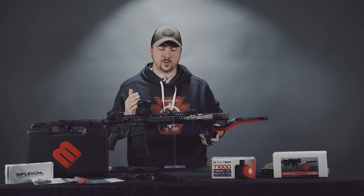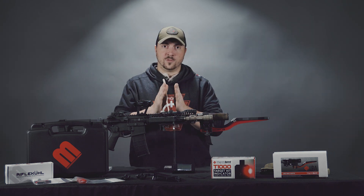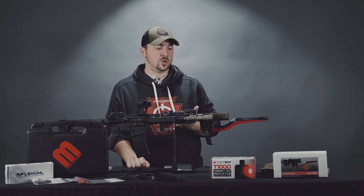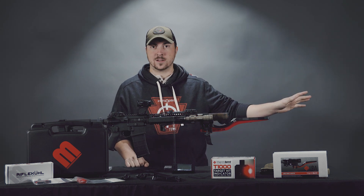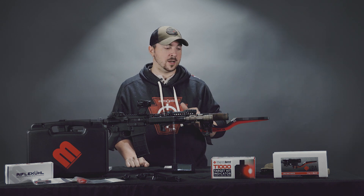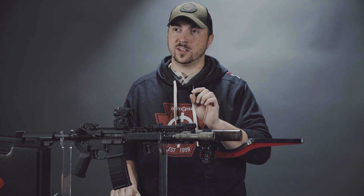Having a smaller standard deviation is better — you want your velocities to be as consistent as possible. To get an SD figure worth taking seriously, you can't just put five rounds downrange. Consensus is that about 30-plus rounds are necessary to really get a good SD figure.